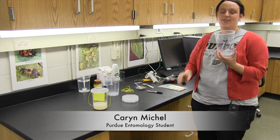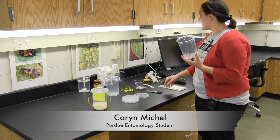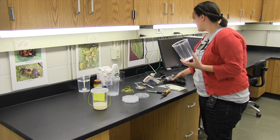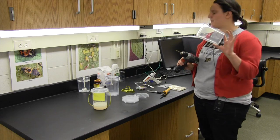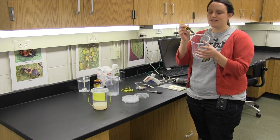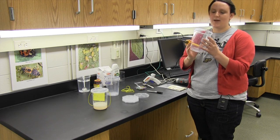To start, we're going to need a 32 ounce deli cup with a lid. We're going to take this cup and use a soldering iron or a drill with a 3/16 inch drill bit to place 12 holes around the top of the cup. The first two holes we're going to make are right on the top on opposite sides, and these are going to be used to hang the trap.